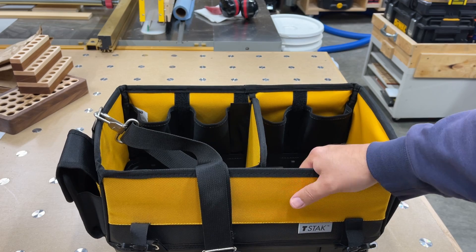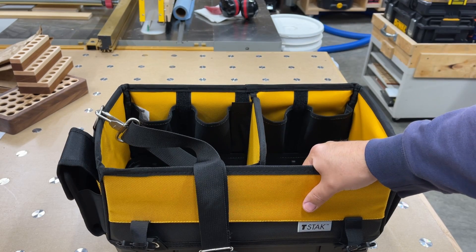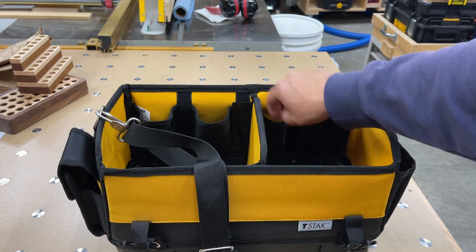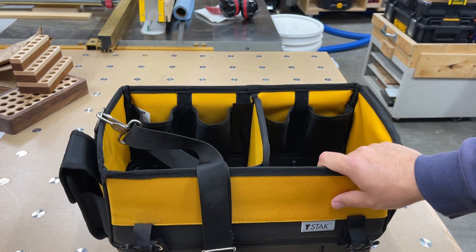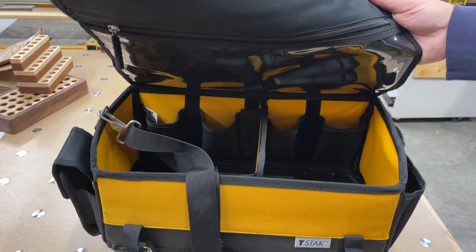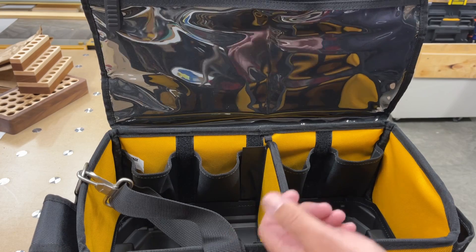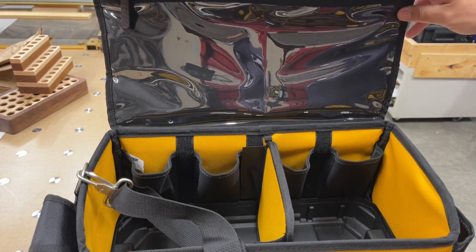One of my thoughts is to use this to hold RC transmitters. I already use a T-stack for my batteries, so this would integrate with my RC components quite nicely. I could put some batteries in here, small tools, wrenches, or one transmitter on each side — maybe make a little foam insert. If you're in Canada, the new RC regulations mean you have to keep logbooks for your models; they're treating us like aircraft pilots. I've been flying model aircraft for a long time and now I have to get a drone pilot license. This case would be great for storing all that documentation.